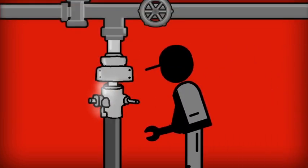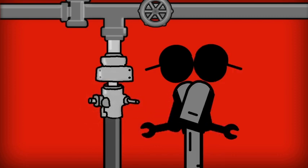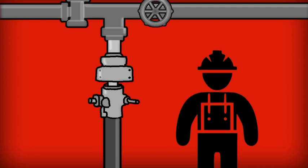Now that we've stopped the leaks at the coupling, there's still another problem area: the hose connection on the stem. Hoses attached with bolt clamps will leak if the bolts on the clamp are not constantly re-tightened. So how often are your maintenance guys re-tightening clamps? Seriously — how often? What if they never had to re-tighten clamps?